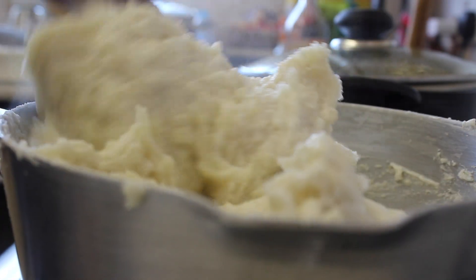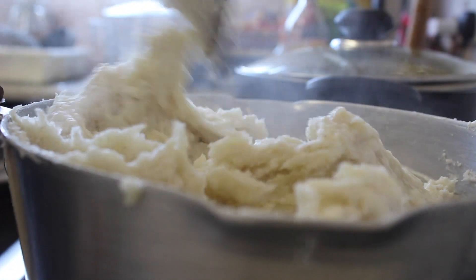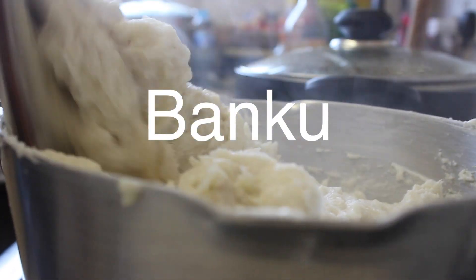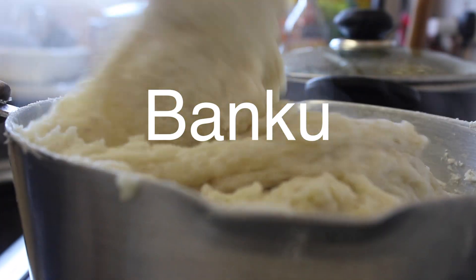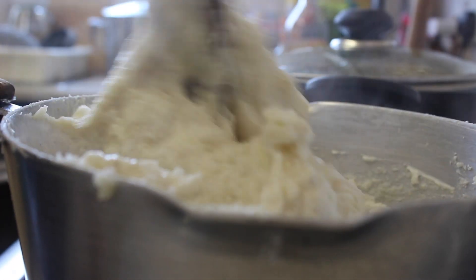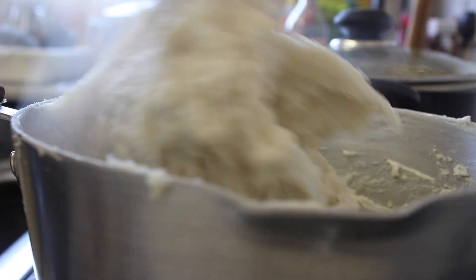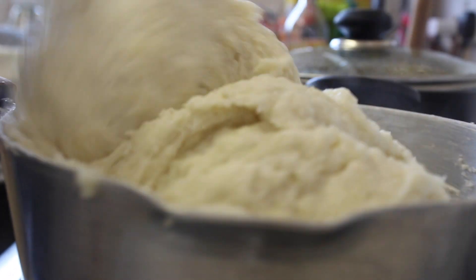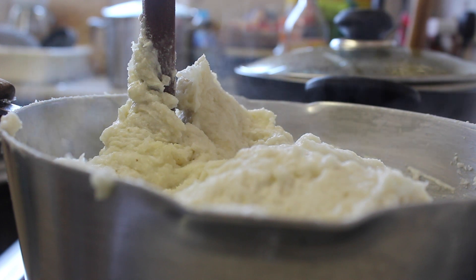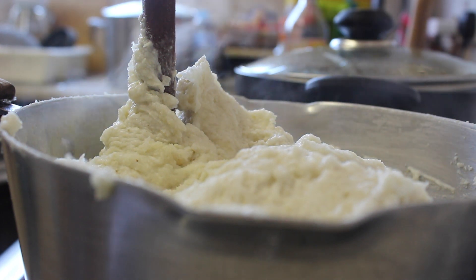Hello and welcome to my channel. My name is Sandi and today I'm going to show you how to make bangku. This is another Ghanaian dish, one of my favorites I must say, and it really goes well with the okra stew I made last time. I will link that video above so that you can check that out as well.